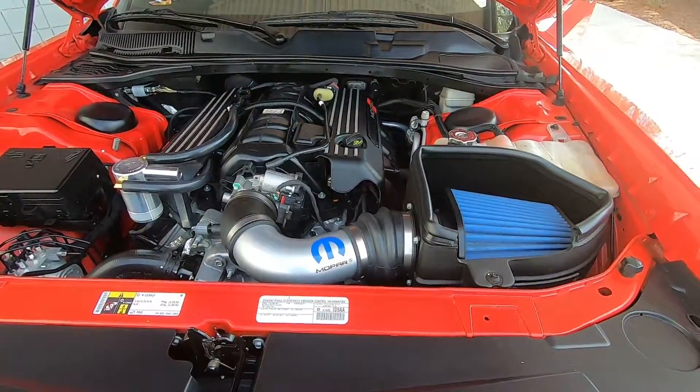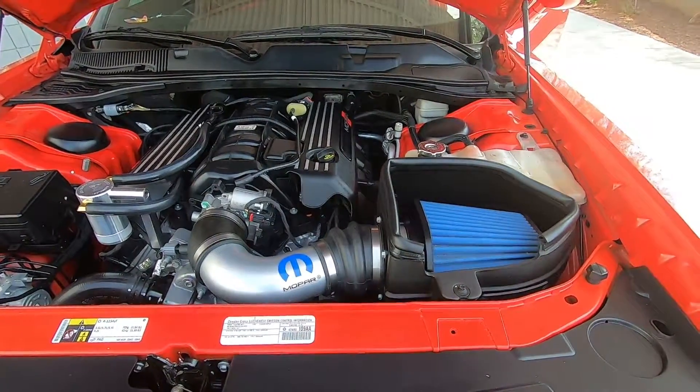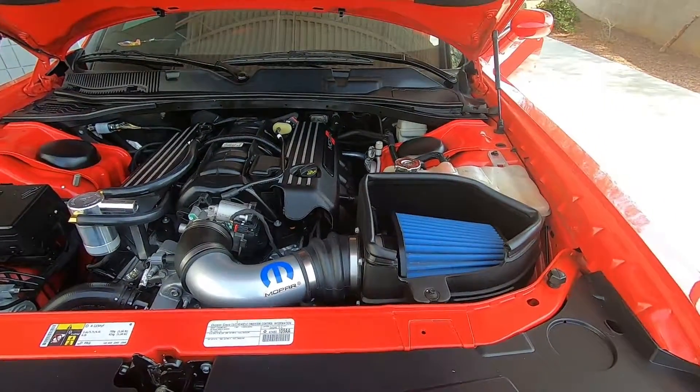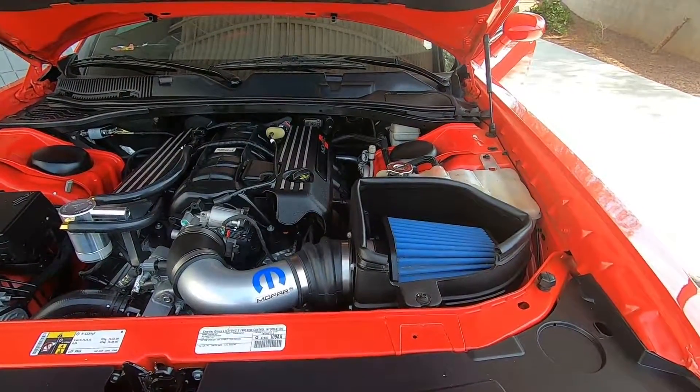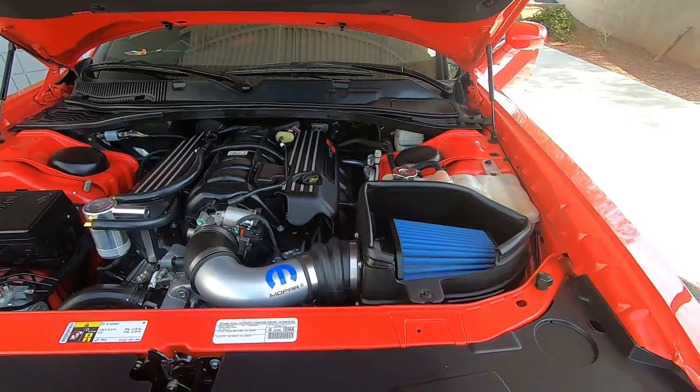If you guys want this cold air intake system, check out our description — we will have the part number down below and any more information will be in that area. Subscribe, like, and comment on our YouTube channel, and follow us on our Instagram page at Mopar Wholesale Parts. Thanks for watching.